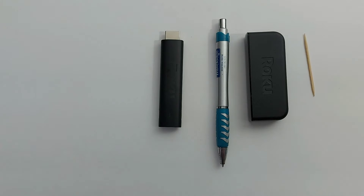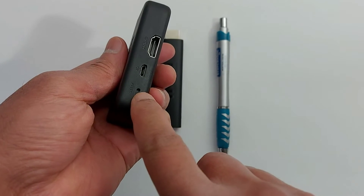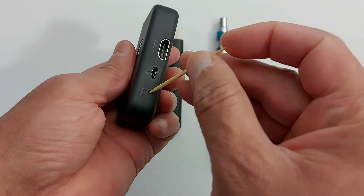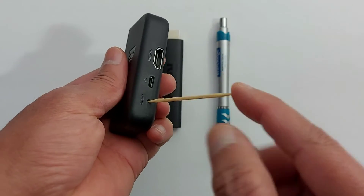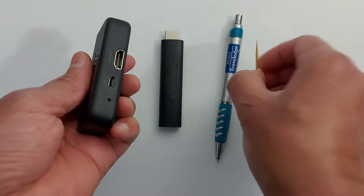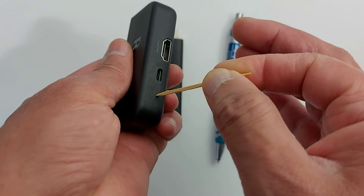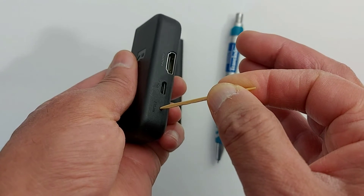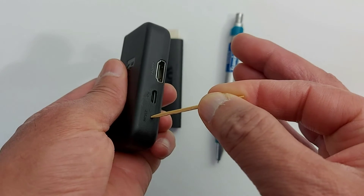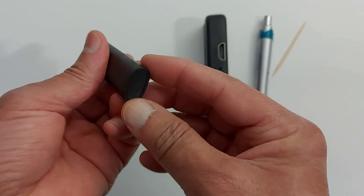It's very easy. Every Roku television or Roku streaming device has a reset button. Just go where it says reset — it's a little hole. Insert a toothpick, a pen, or a paper clip, and hold down that reset button until the Roku logo appears on your TV, then let go.